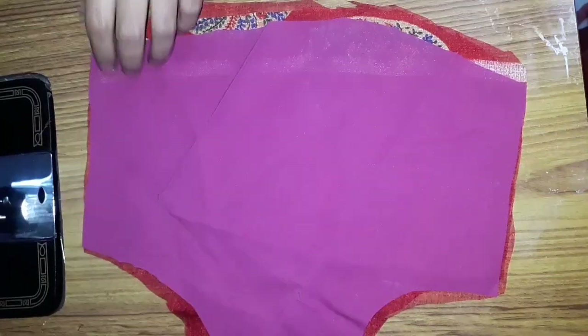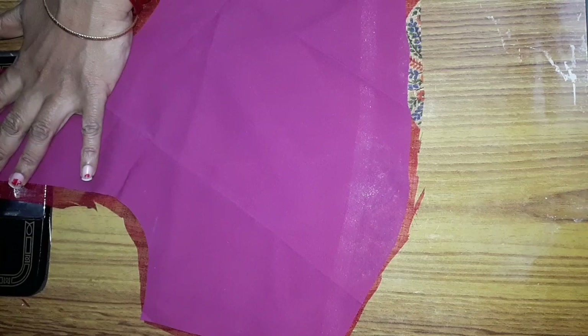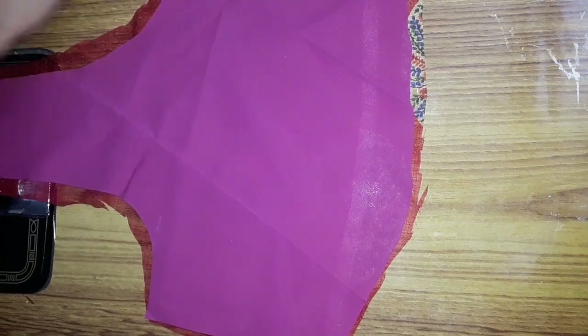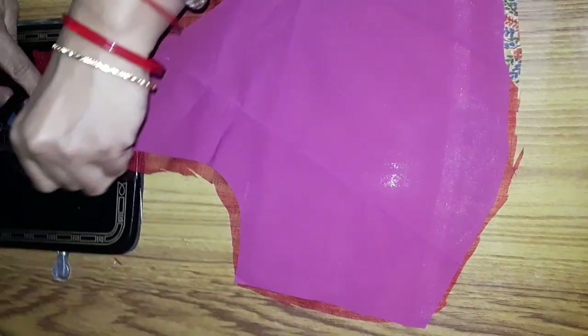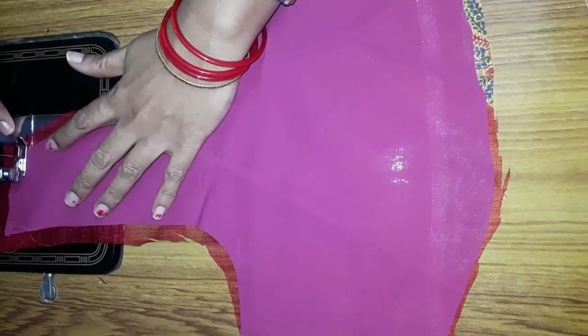First, we will do the lining and joint. The lining is marked and made visible. If you are not doing the main, you will have to cut the lining. Make sure to cut the lining properly. We will make the main and the front part.